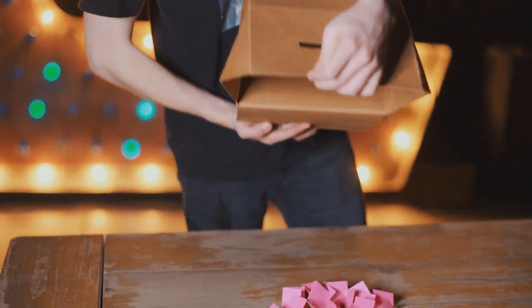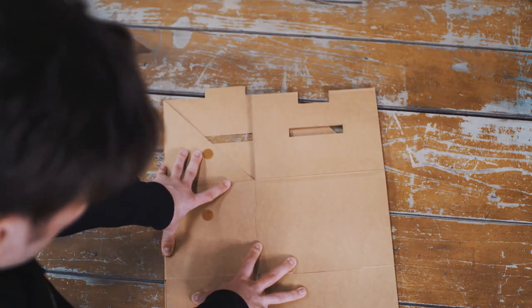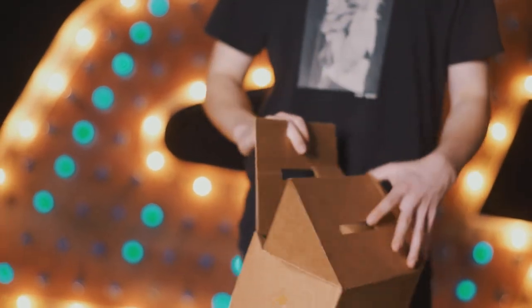Many professionals, myself included, use this all the time in our shows because it's just that reliable. It even packs flat and comes in a custom envelope for maximum portability. This is the Amaze Box Craft and it's available now.